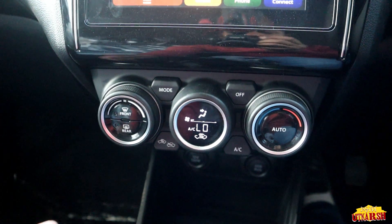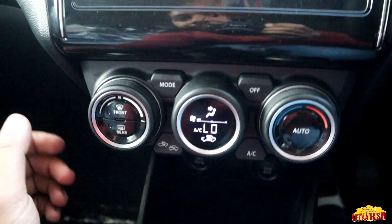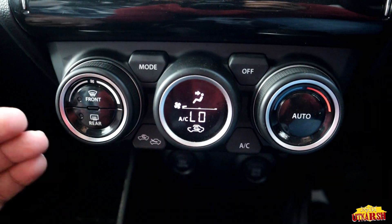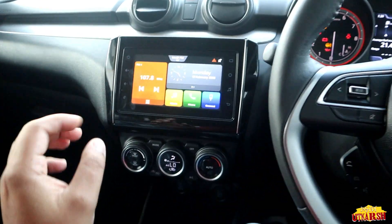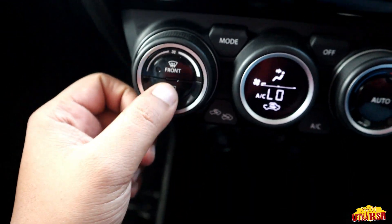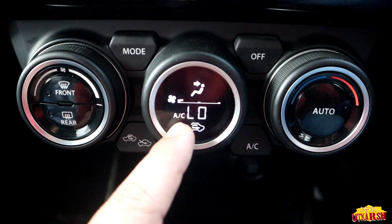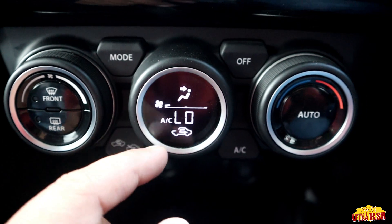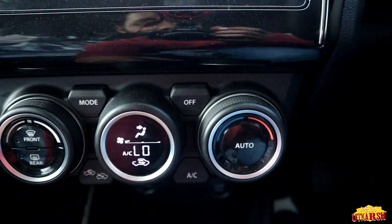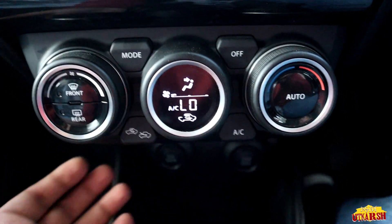The design has been completely changed and it is very appealing. This is the ZXI Plus model. From the center console display we can set up the front and rear AC. We can see AC fan speed, direction, temperature, and all related settings on the display.